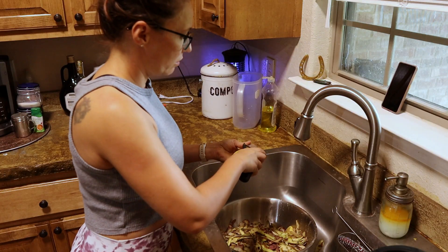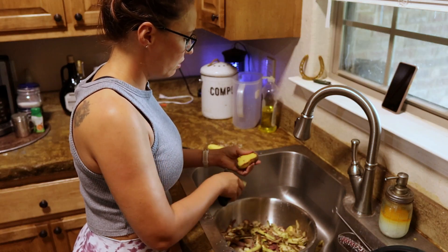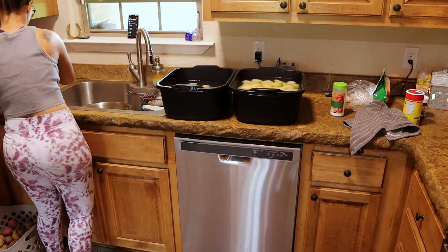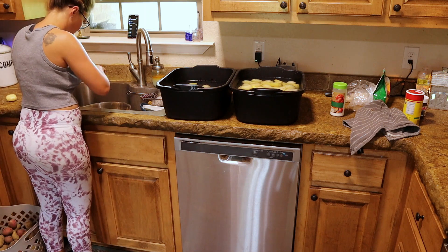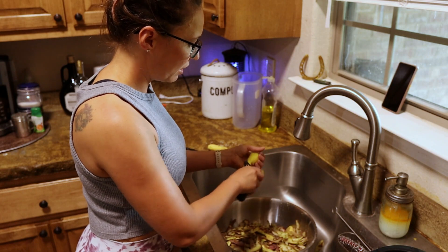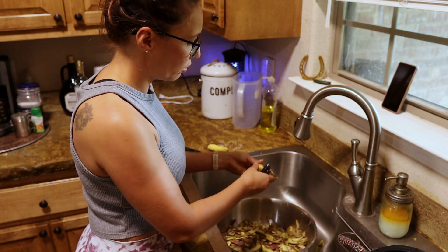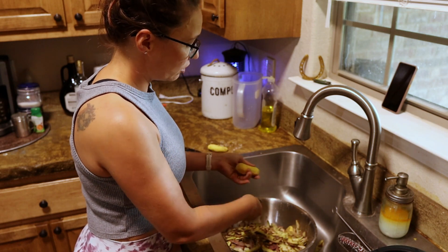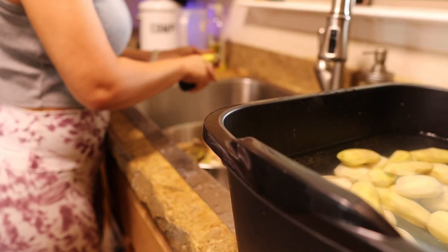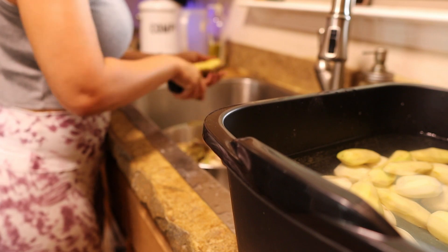I was looking for the easy way out to see if I could just go ahead and can with the peel on, but potatoes are not considered safe for canning with the peel on. The only safe preservation and canning method for potatoes is considered pressure canning without a peel. Even the dry canning method, which I was looking into, is not considered safe. So I'm just going to go with the safe recipe and pressure can these things.